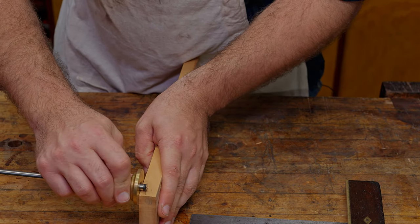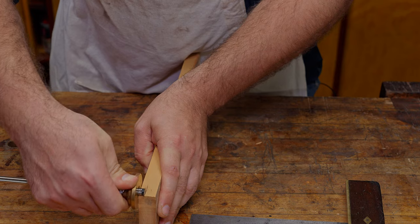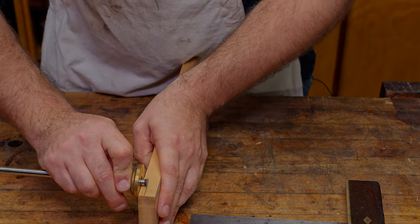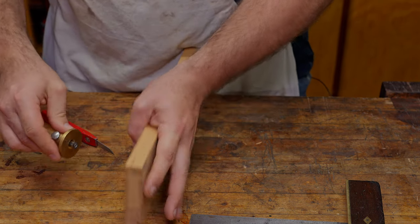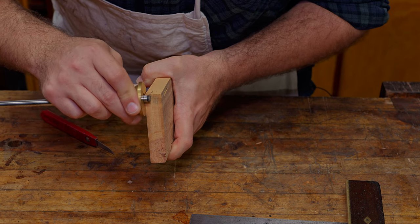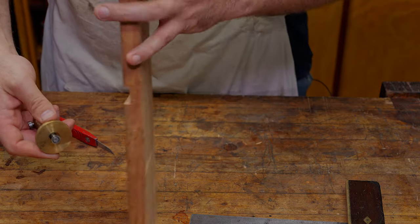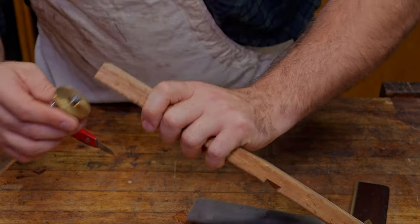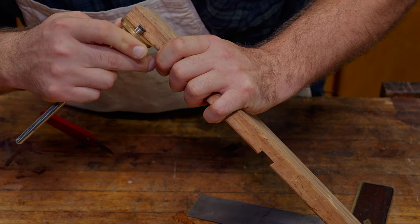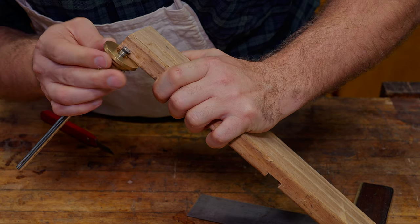I'm now going to run this through here a couple of times. You can see with this marking gauge that I'm actually just rolling it. Because it's on a short area, if I pull it, it's likely to go too far — but if I get it here and roll it, you just have a little more control. Likewise on the end grain here, I like to go three times. And then we need to do this side just here as well — once again rolling it along there.